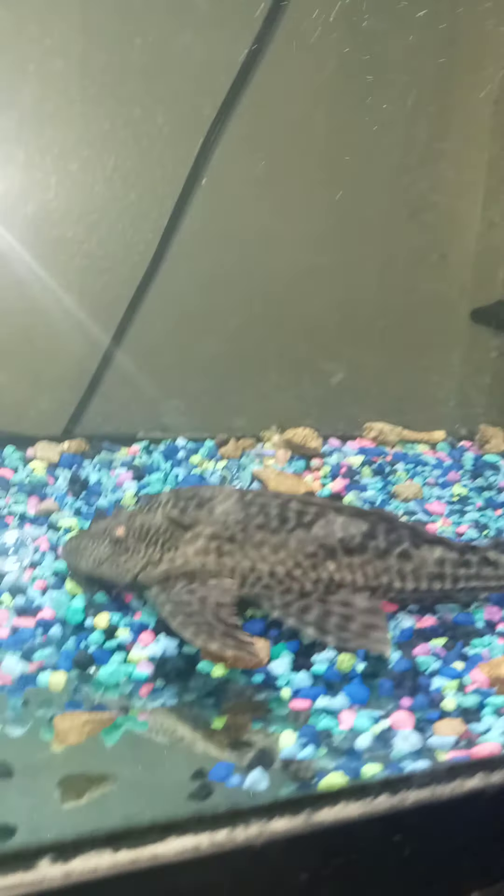The axolotl gives up a lot of waste, believe it or not, and a lot of algae is created because you have nothing in here — like little bristlenose — up here to keep the algae down.